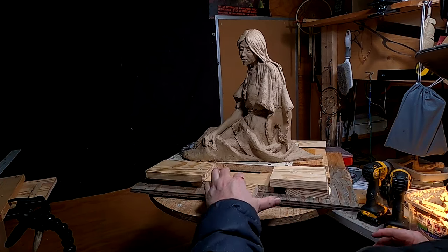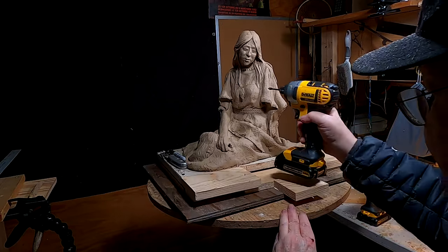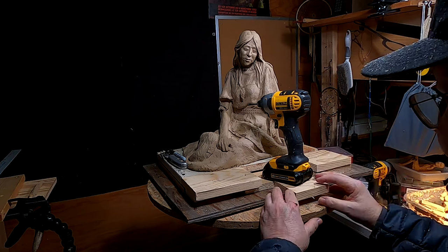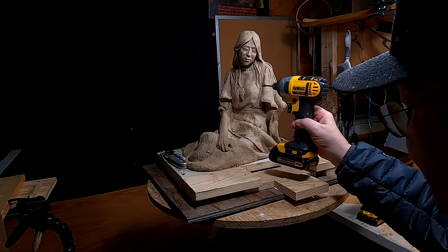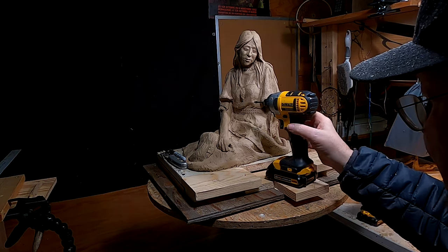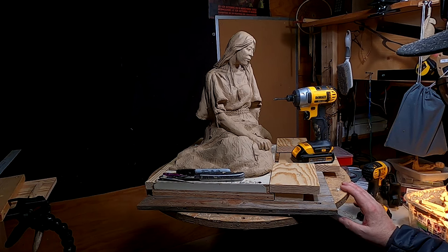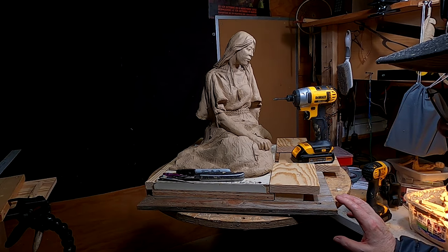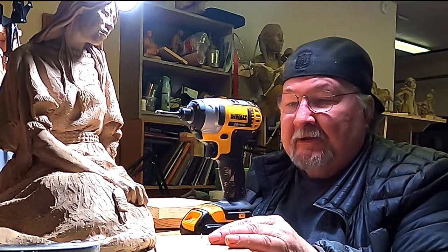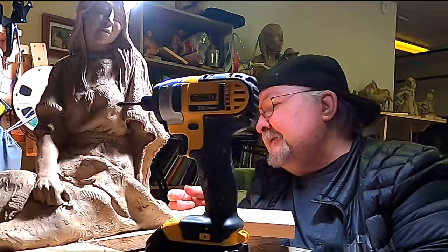I'm just gonna let that set up overnight. Put the drill on there just to hold that board down. I don't care if it's uneven here — I just need an extra space. I knew this was gonna take a lot of time to do. That's why I couldn't get into my studio to sculpt today.